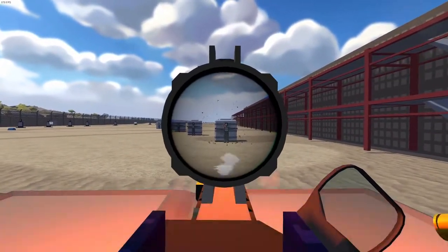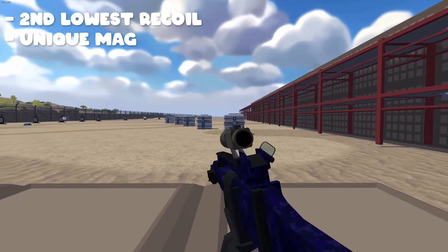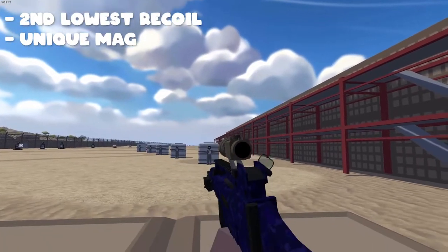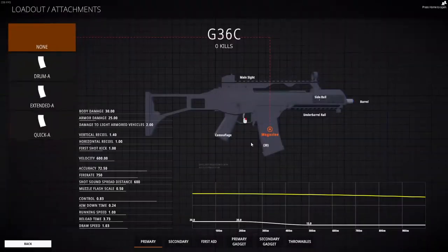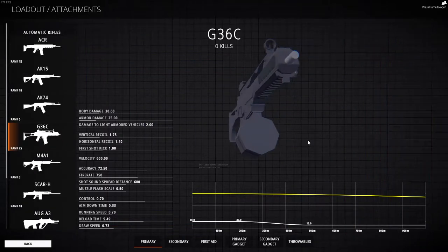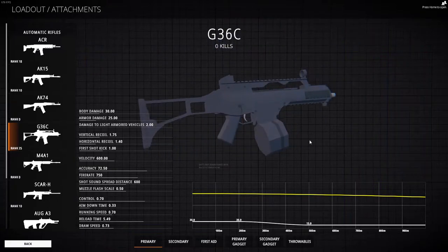The G36C is already a badass weapon, not only because it already has one of the lowest vertical recoils out of all the assault rifles, but also because it has a very unique magazine that no other gun has. And that is this monster right here. Look at it, look at this thing — it's huge. And you guessed right, ladies and gentlemen, we are 100% going to use this.